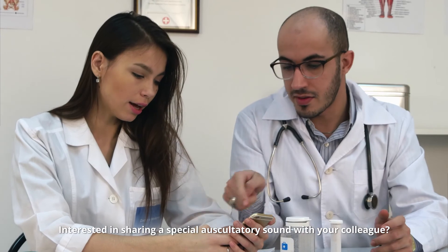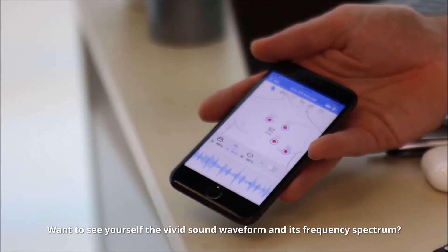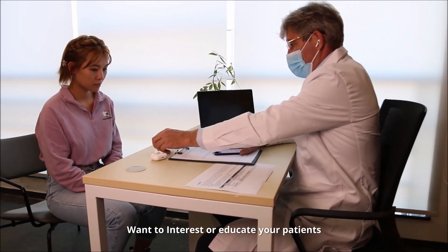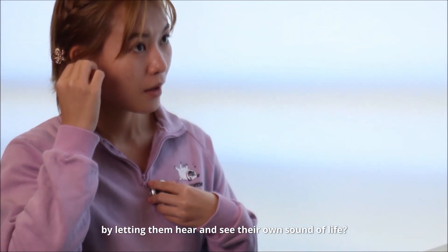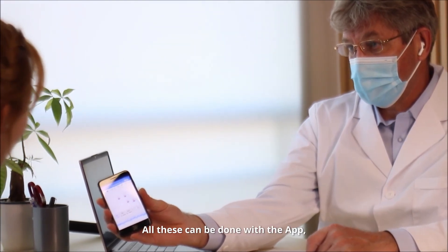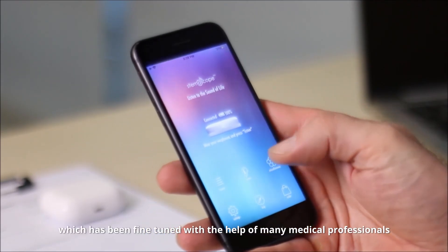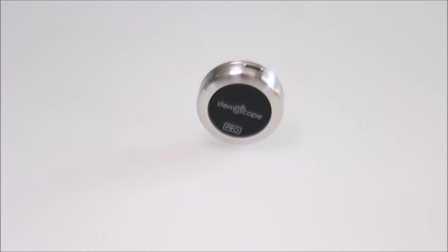Interested in sharing a special auscultatory sound with your colleague? Want to see the vivid sound waveform and its frequency spectrum? Want to educate your patients by letting them hear and see their own sound of life? Or simply have some sounds for research and reference? All these can be done with the app, which has been fine-tuned with the help of many medical professionals since its launch two years ago.